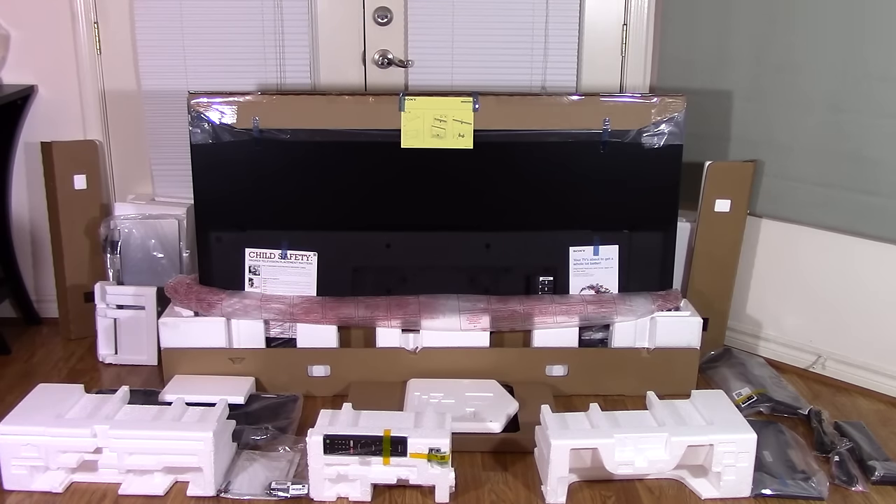As you can see, there are many components to the television as well as many packing components, and all these pieces are intermixed together. The front of the TV is not protected by any individual piece of foam — rather it is protected by the top foam pieces and the side pieces. I left the TV in the box as I want to check that the television is not bent prior to removing it.